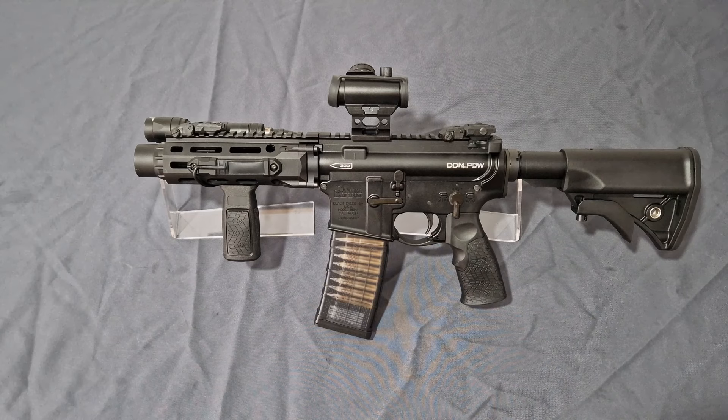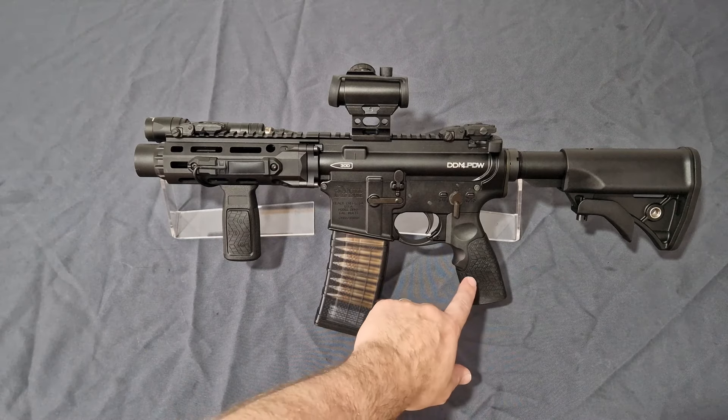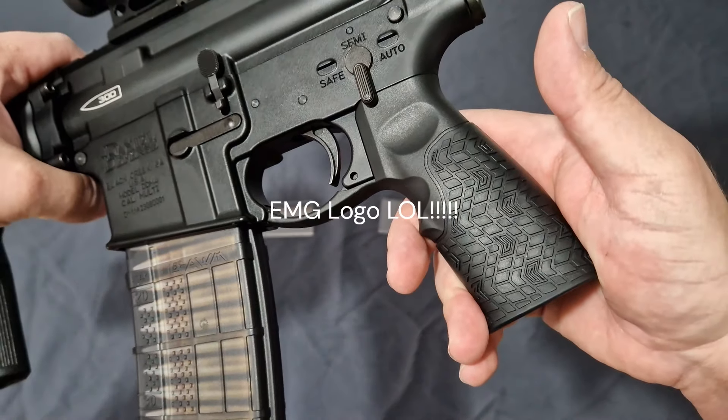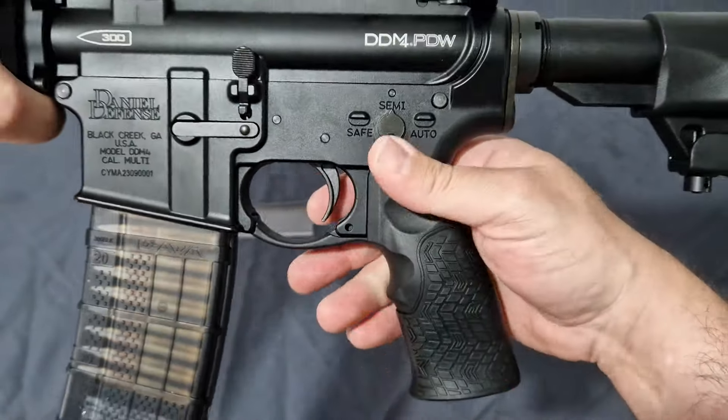With that in mind, what do you get out of the box? Unlike the others that are pretty much clone-accurate, this one isn't. You do get a nice grip, but if you look closely you'll notice these have the Sema logo rather than the Daniel Defense logo — though it is the same grip.